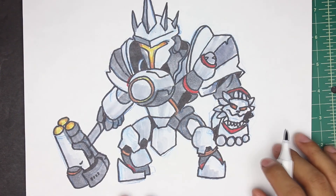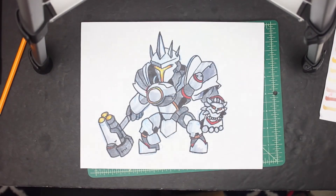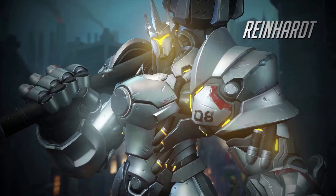And he's almost done. Let's zoom out so you guys can take a look — it turned out pretty good. So that's it for the video. Hope you guys enjoyed this one, and I'll see you guys in the next one. Have a good one.